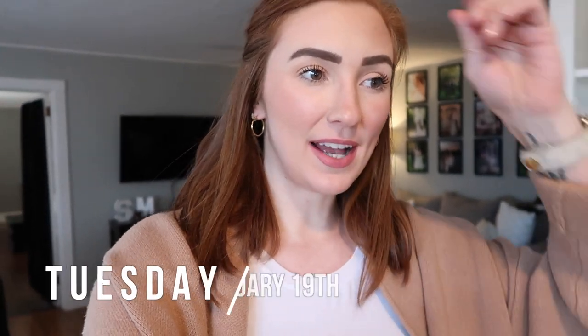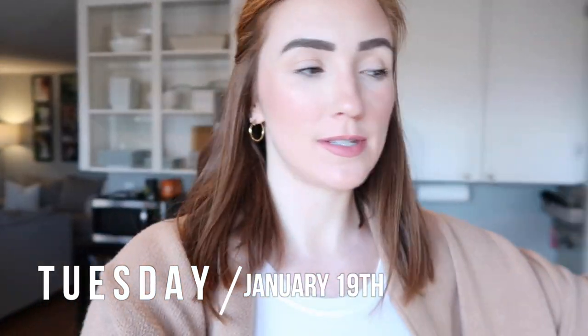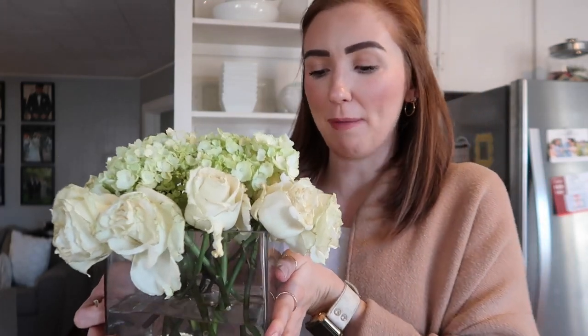Hey guys, welcome back to the vlog channel. I'm about to do my flower arrangements and I wanted to share them with you guys. So I have this really pretty red roses — there were a lot of them now that Valentine's Day is getting close. All of a sudden I'm seeing all the Valentine's Day stuff, but I wanted to show you guys how I get floral arrangements that look very nice at home.